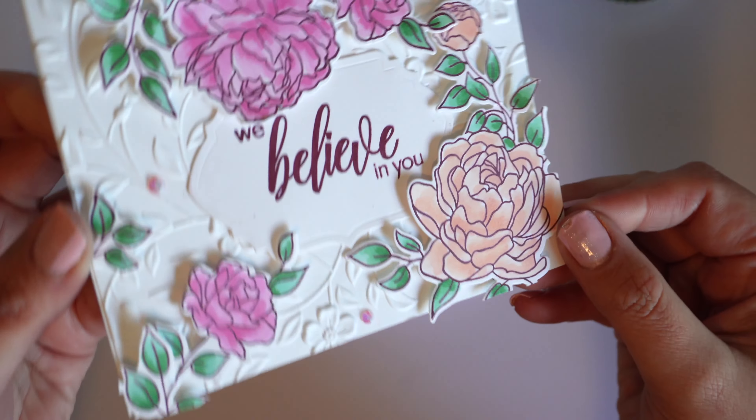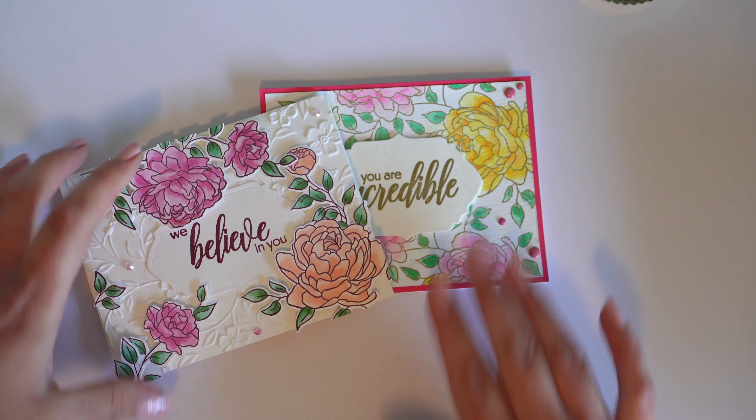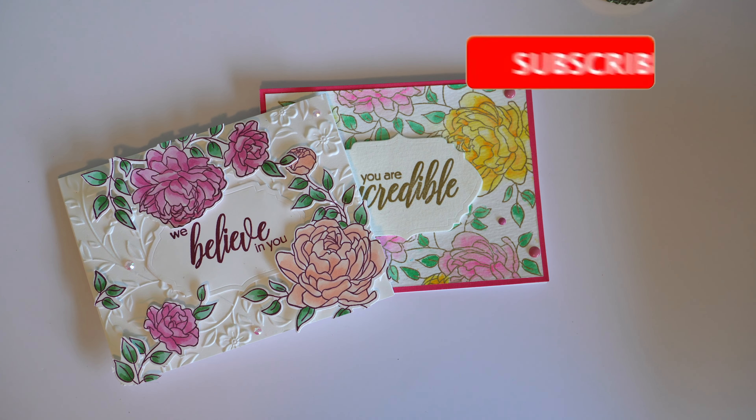I didn't use the included embossing folder because I wanted to show that these cards can be made with anything really. My whole idea behind Two Ways Tuesdays is that you can make your stash go further by using the same items but just in different ways. So if this is of any interest, please stick around, hit the like button and be sure to subscribe for more content like this. Okay, let's jump into making the cards.